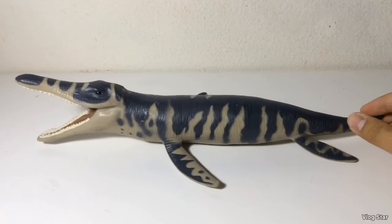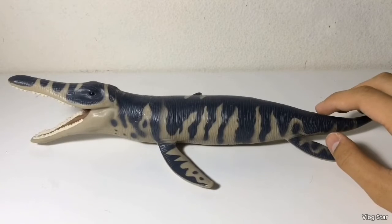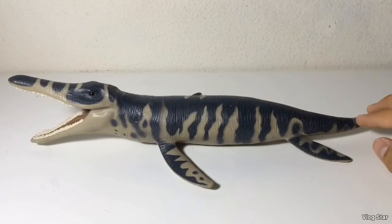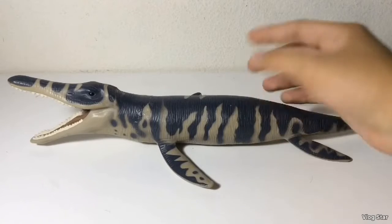This Kronosaurus is based off of the skeleton at Harvard University, which included too many vertebrae, which is why the body seems longer. This figure was made around the time Kronosaurus was thought to be 42 feet, even though now we know Kronosaurus was actually 33 feet long and had a much shorter torso.